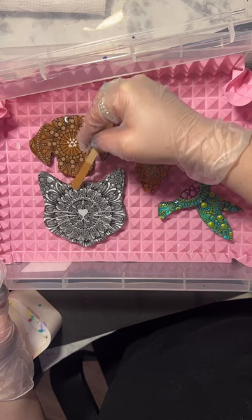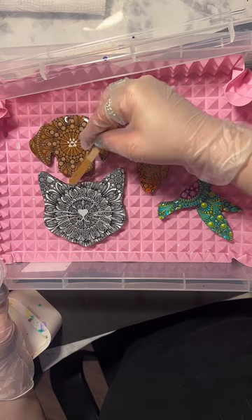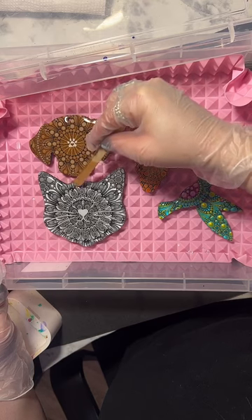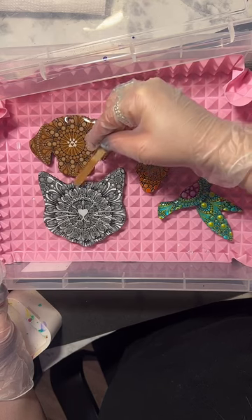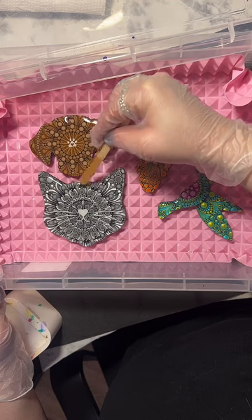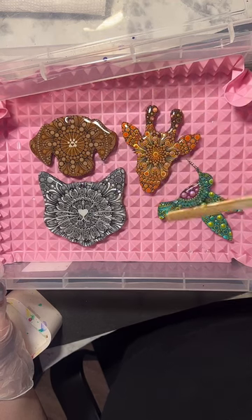I kind of modeled this after my cat Toby - he's a gray tabby. I like these designs because they remind me of tabby cats. That obviously wasn't always the plan, but it just so happened that the design reminded me of tabby cats.